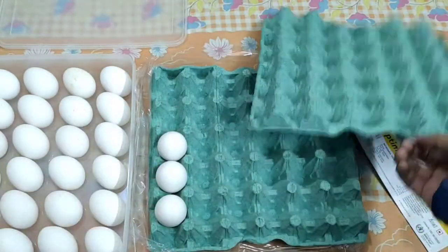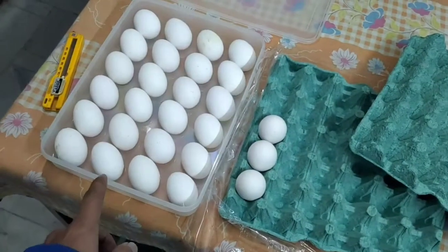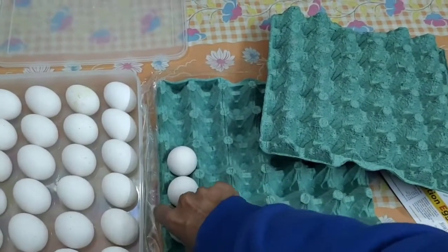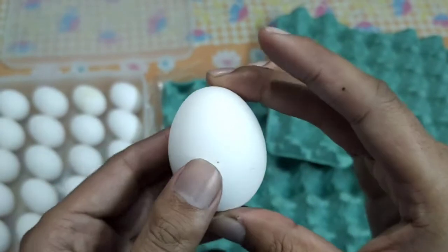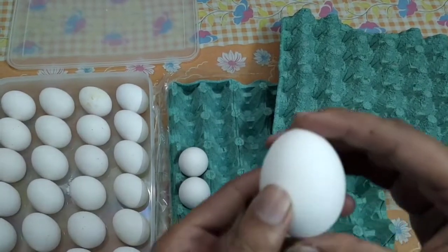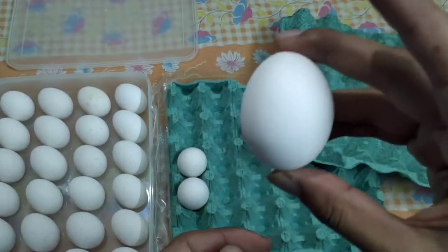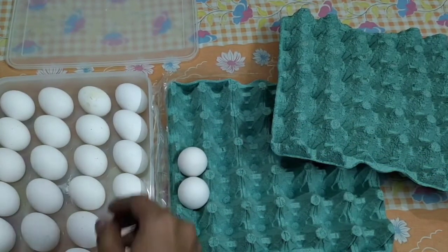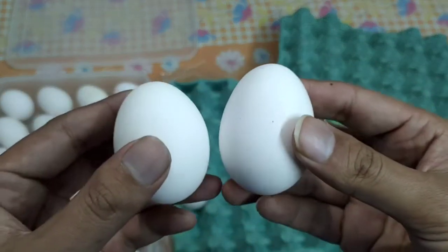If you want to see the quality, I have put the eggs from here to here. I think it has a capacity of around 24 eggs. If you want to see the quality, they are quite small. This is my first time looking at this kind of egg in the Protein Max category. Most of the eggs are like that, so maybe they started putting smaller eggs as well.